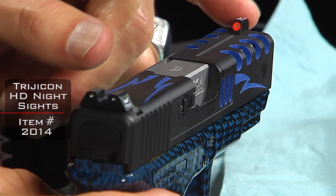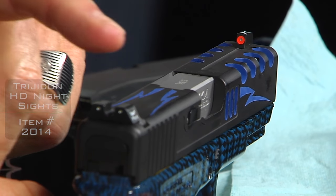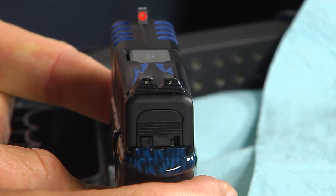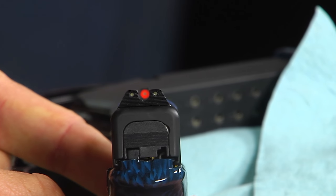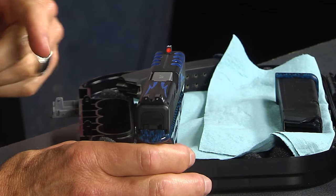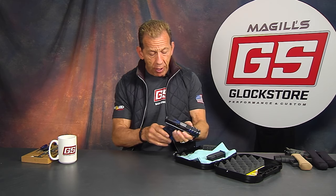We topped that off with the Trijicon HD sights. Notice the large front post — this happens to be the orange version, though there's a yellow version as well. What's really nice about these sights is the larger U-shaped channel in the back that allows you to get a faster sight picture. It's a fast acquisition combat sight designed for close-up, fast shooting. And there are tritium inserts in both the rear and front sight that will glow in the dark for up to ten years.